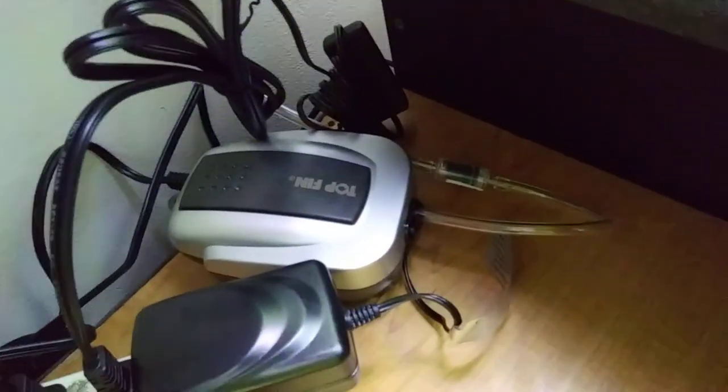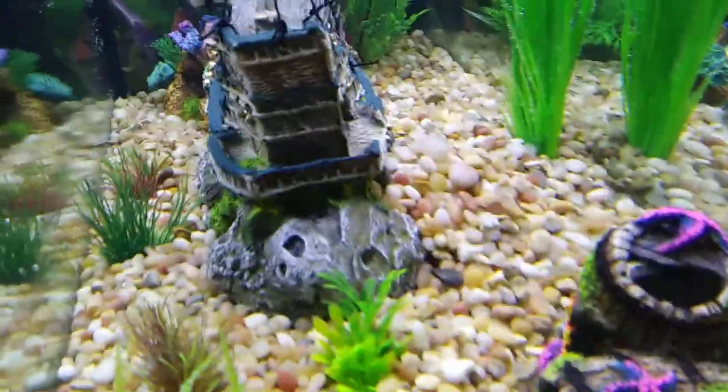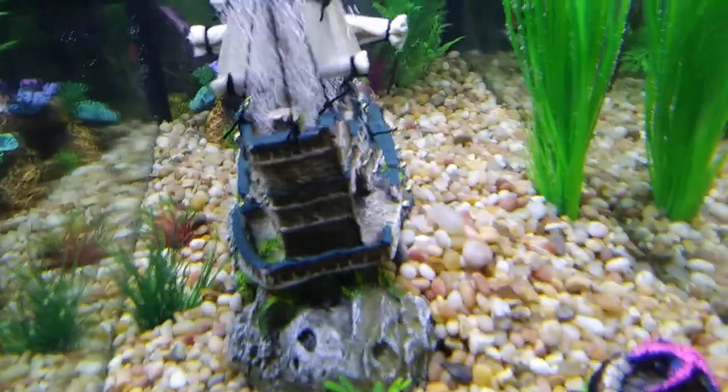We have a Top Fin air pump with the airline hosing and the check valve that will stop water from flowing back to the pump. We have our pirate ship with the airline hose — we tried to cover it, but it goes up and you can see it in the very back here inside the aquarium going down under.